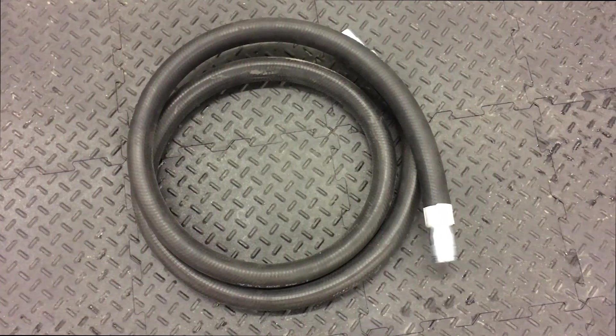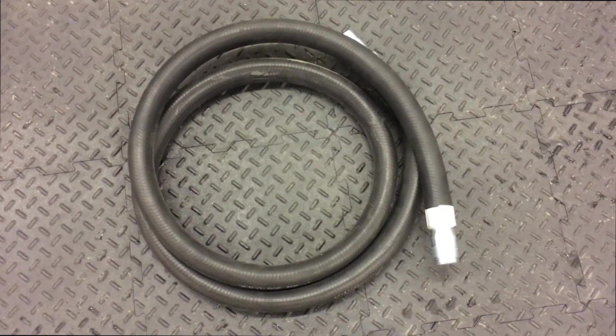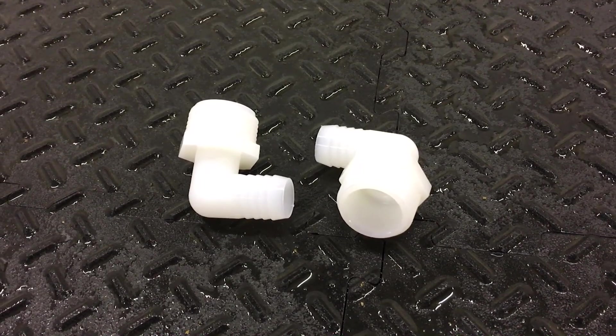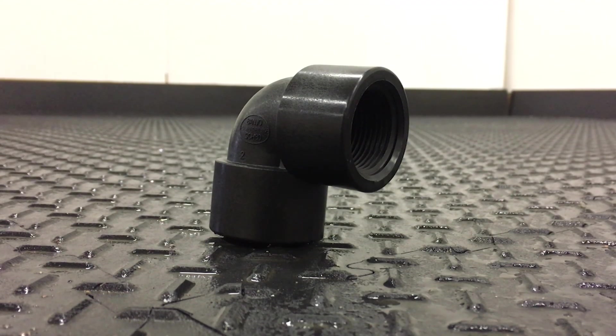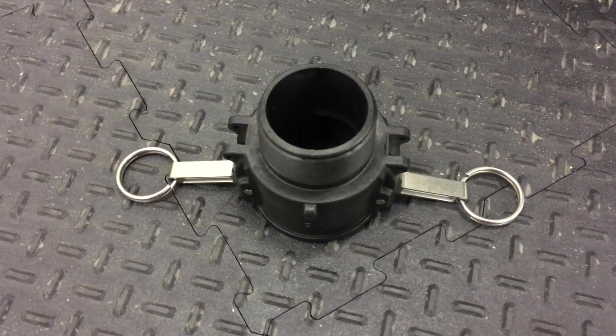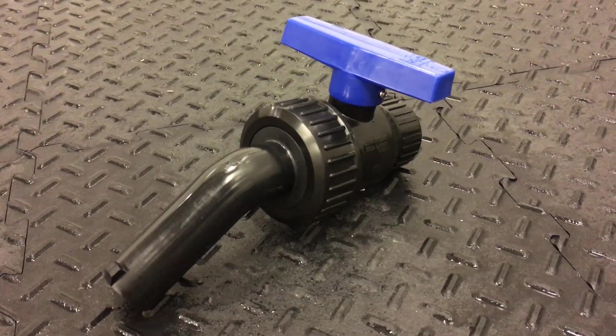The kit comes with a 1-inch by 5-foot suction hose, a 1-inch by 12-foot discharge hose, two 90-degree hose barbs, two hose clamps, a 90-degree elbow, a coupler, a bushing, a 2-inch cam lock, and a ball valve nozzle.